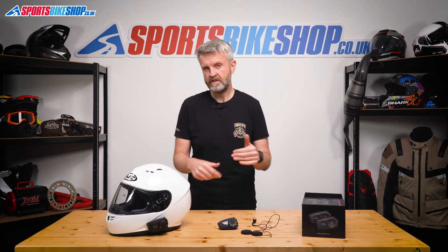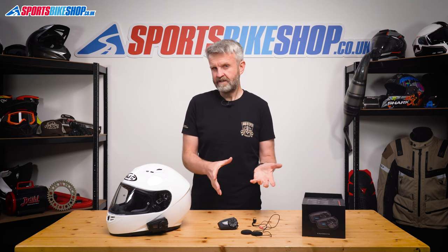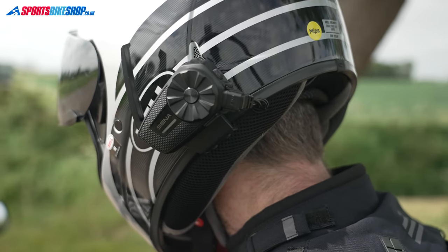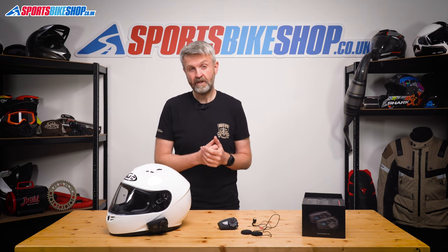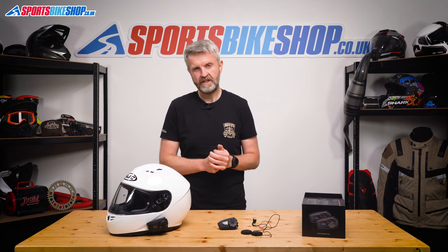Sometimes with other intercoms you have to pull up and re-pair once you've become disconnected. In open mesh mode it's pretty obvious it would auto-reconnect, as it's always looking for other compatible units on the same channel. But I also tested it in group mode where the two intercoms had been specifically paired to each other, and they were still able to reconnect without being put back into re-pairing mode. On the subject of range, it can extend further if there are more riders in your group — the units effectively daisy chain and you can get up to five miles between six riders while maintaining communication between all of them.